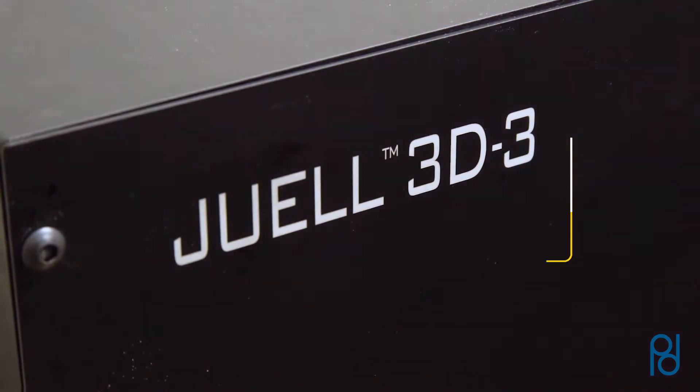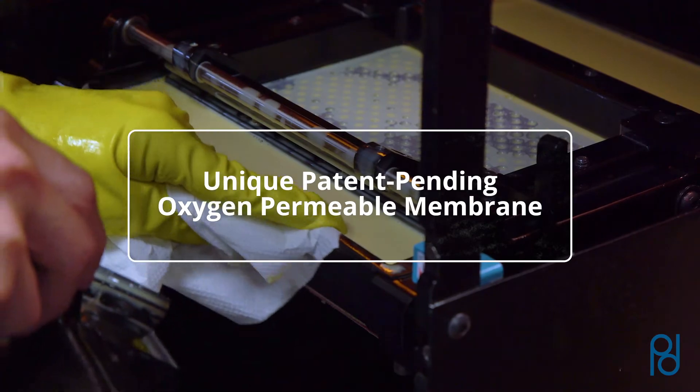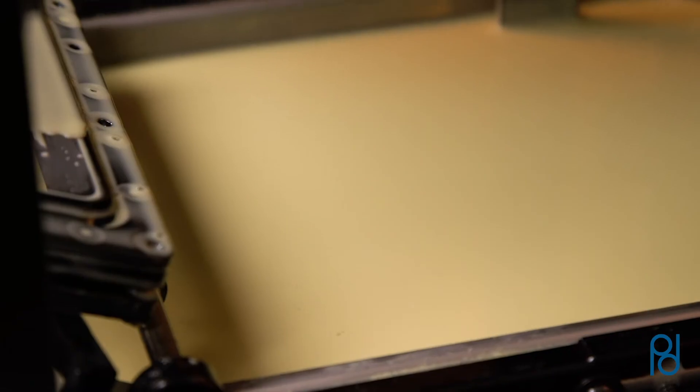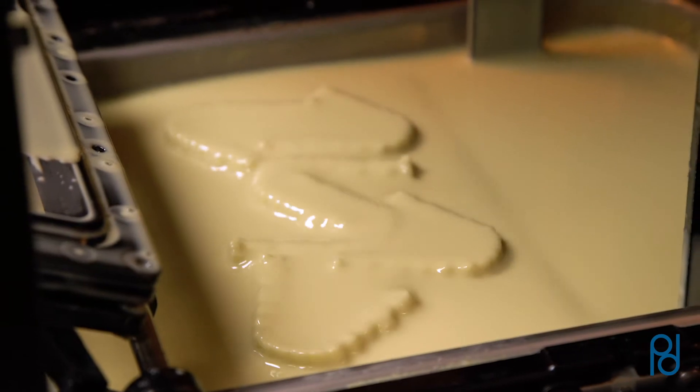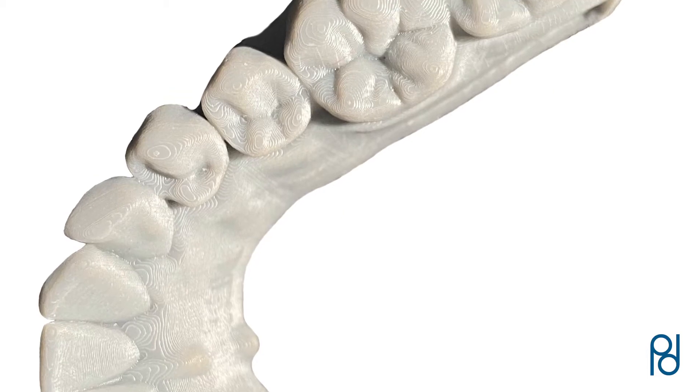JUUL 3D builds 3D models using a unique patent-pending oxygen-permeable membrane, allowing for unbelievable anatomical accuracy. Because of this advanced technology, the JUUL 3D3 printer boasts the highest level of resolution and accuracy in its class.